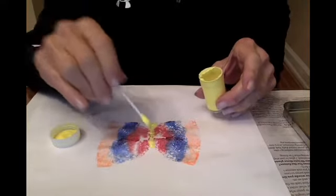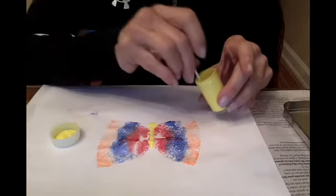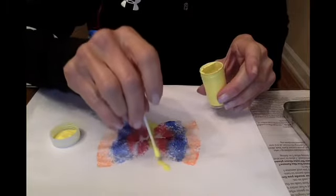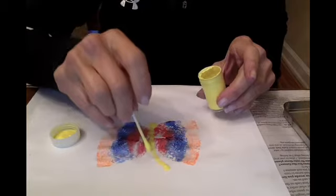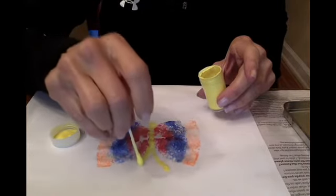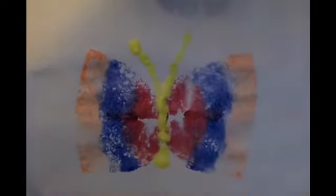Now the butterfly also needs antennae. I'm just going to take this yellow, dip it in and make the antennae go up. And there is my butterfly!